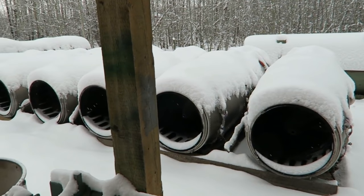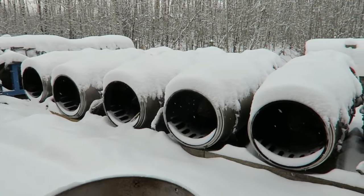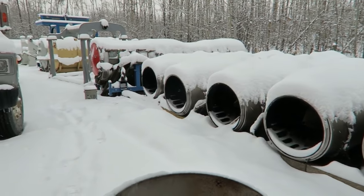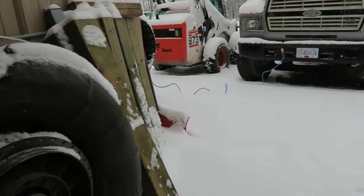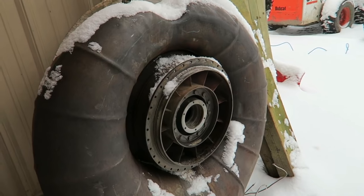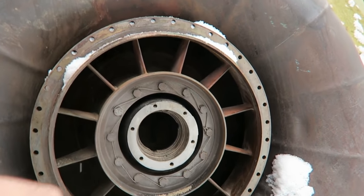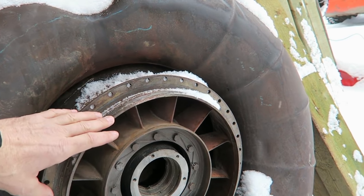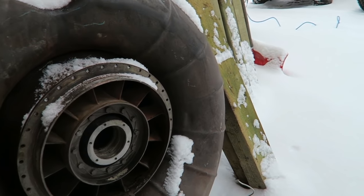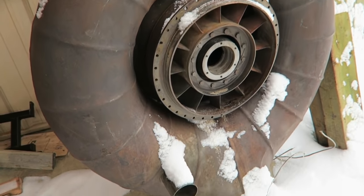We're out in the back lot here in the wintertime. We have a bunch of spares for parts under our Canadian insulation protective blankets. The reason we're out here — this is the exhaust duct from a Solar Saturn. You can see that the hot-end drive shaft goes right through there and out. The shaft doesn't actually get exposed to the hot exhaust gases. This is the engine side right here, and the duct is upside down, so these are drains on the bottom.